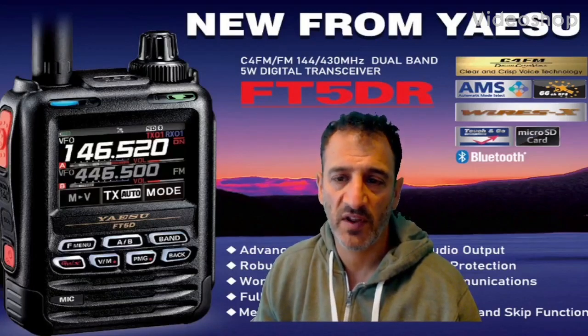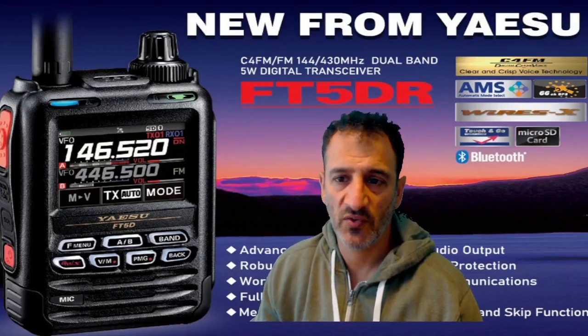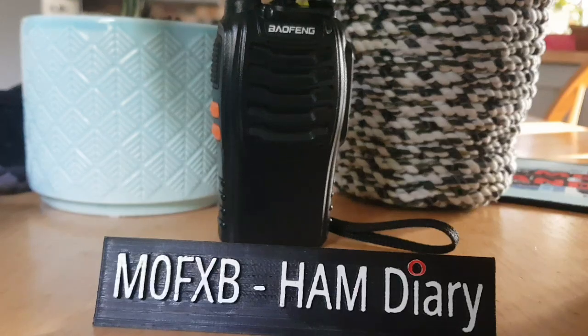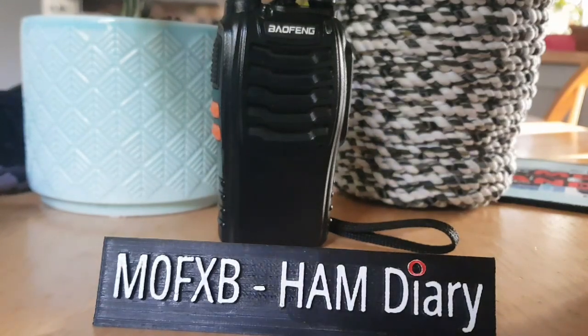MZero FXB, welcome to my videos learning how to use the new Yaesu FT5DR. I'm just going to test my audio coming from the FT5, coming out of my Baofeng, to see what it sounds like.